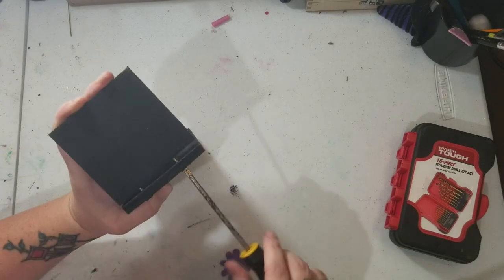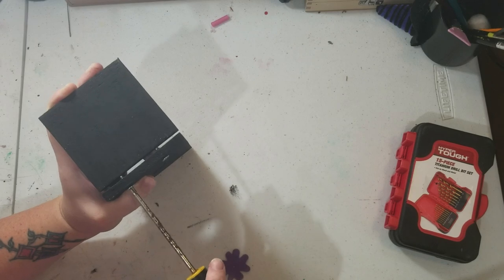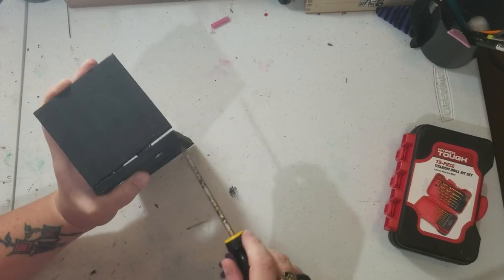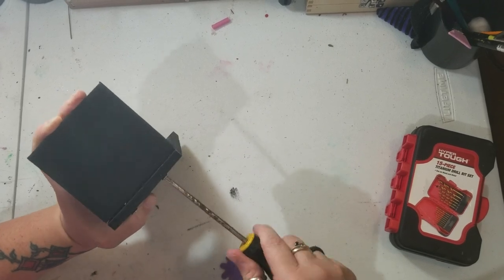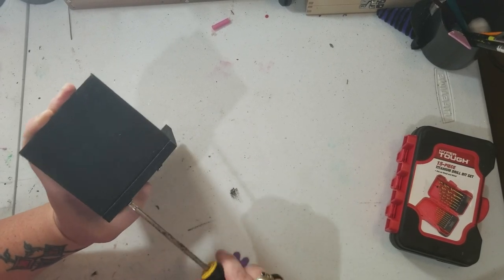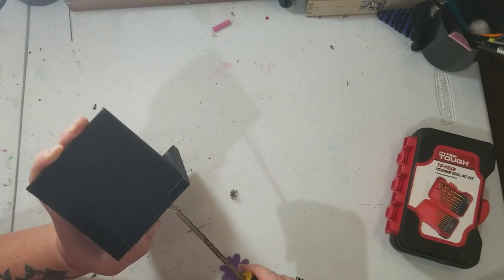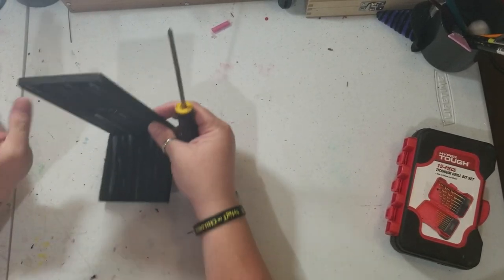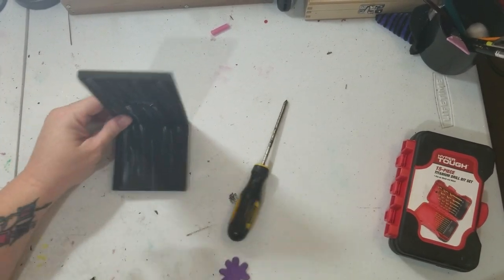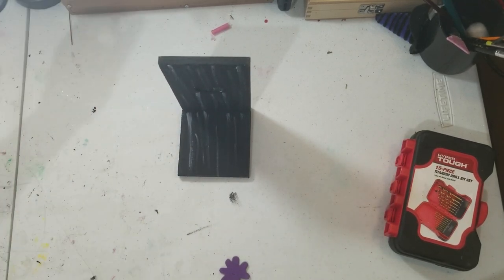This one's not going as easily as the other one, but it's tightening up which means it's almost done. And there it is — now we'll move on to the next step.